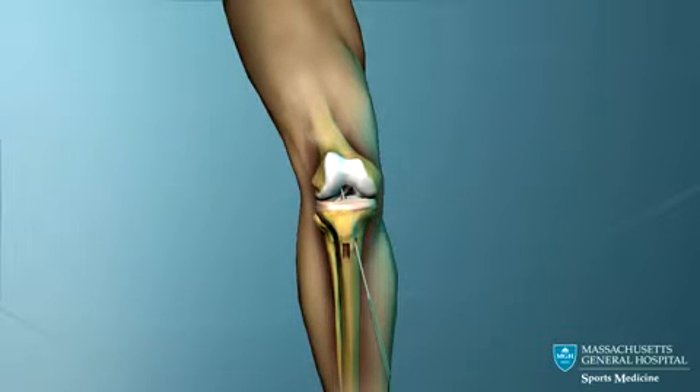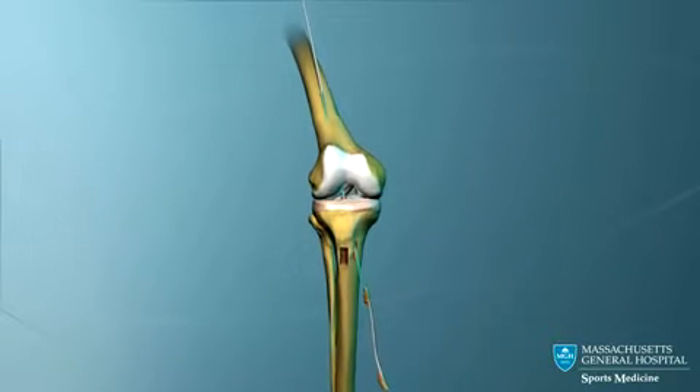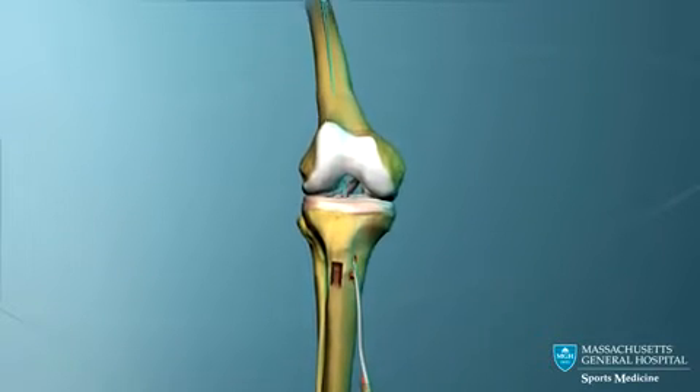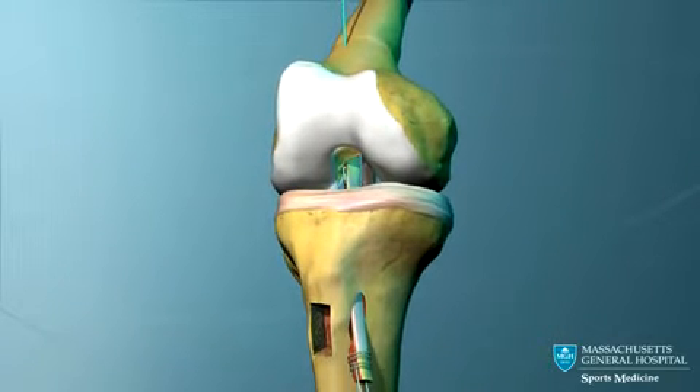A long guide pin is now passed upward through the tibial tunnel, across the joint, into the femoral tunnel, and out through the front of the thigh. This guide pin is used to pull the ACL graft through the tibial tunnel, across the joint, and into the femoral tunnel.